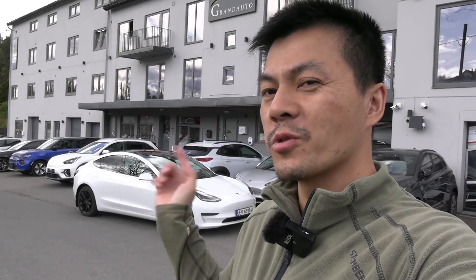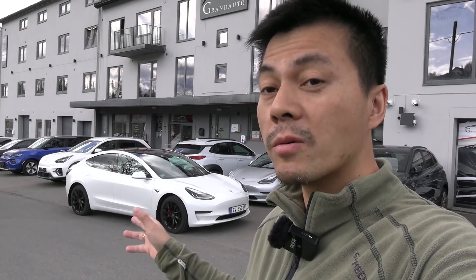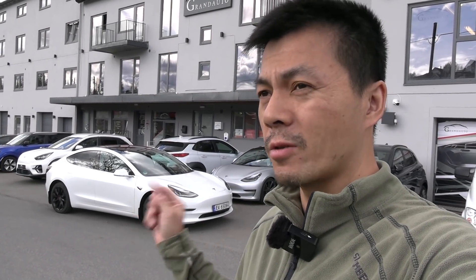We are now at Grand Auto Design. This is the place where I got the PPF, LLumar paint protection film wrapping, and the Ceramic Pro coating.